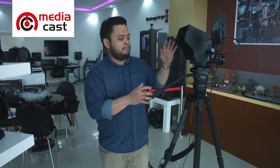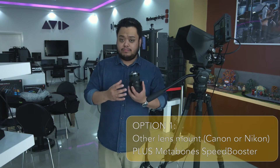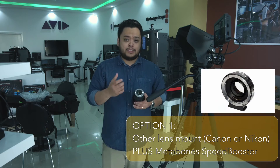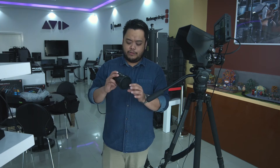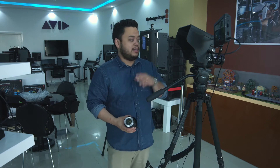The Blackmagic Studio camera uses an MFT mount, which is the most adaptable lens mount on the market. That means you can use your Canon or Nikon mount lenses with an adapter. One adapter we always recommend is the Metabones Speed Booster, which lets you convert a Nikon mount lens — like this Sigma 18-35 — to MFT mount to fit our camera.